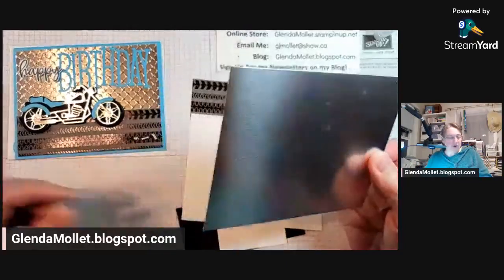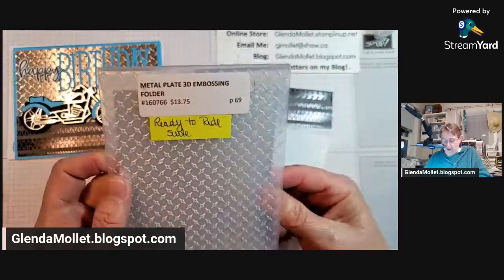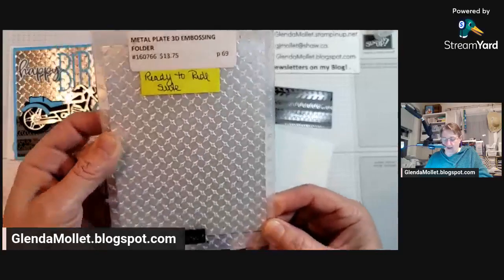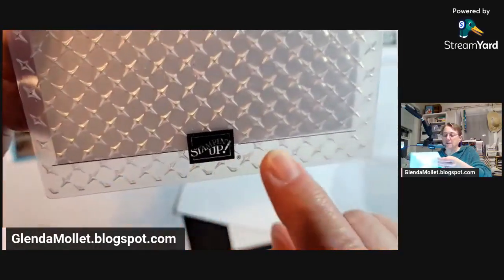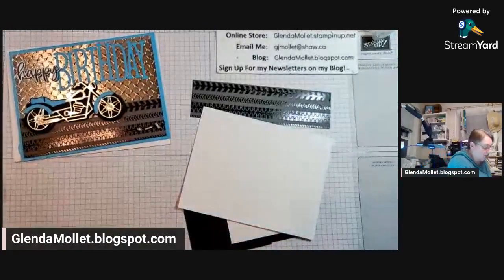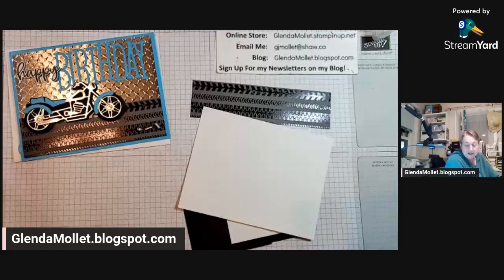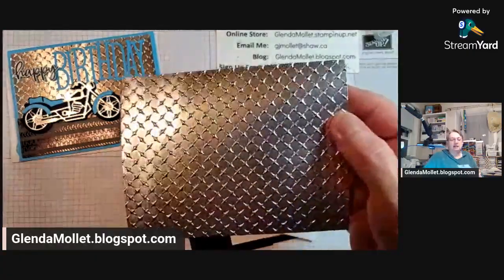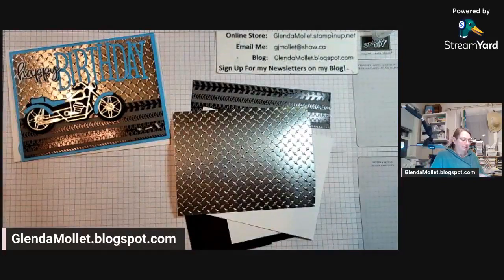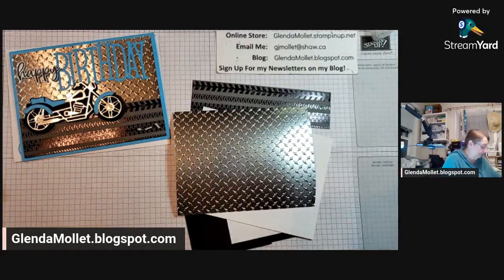We're going to run this piece through with the metal plate embossing folder. This one has a definite pattern in it, so you want to make sure you line it up — there's a line on the folder that Stampin' Up gives you so you can line your cardstock up straight. Most embossing folders it doesn't matter, but this one you definitely want to make sure the pattern is straight. And there's the embossed result — doesn't that look exactly like the metal checker plate stuff that men use on their toolboxes?